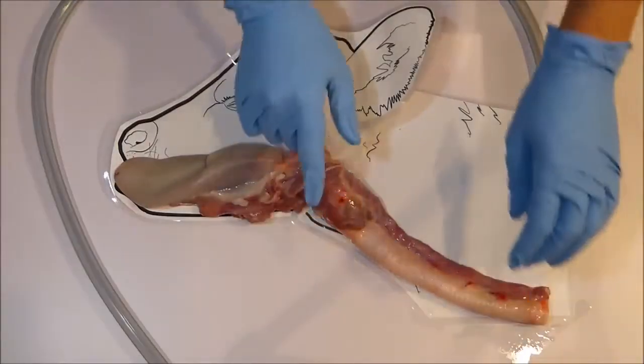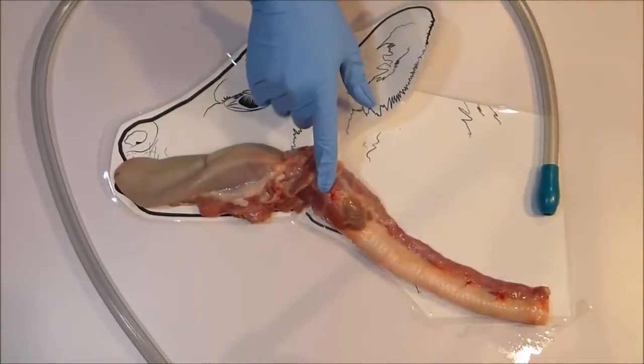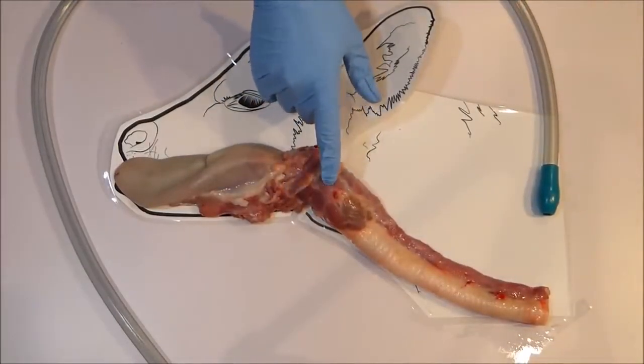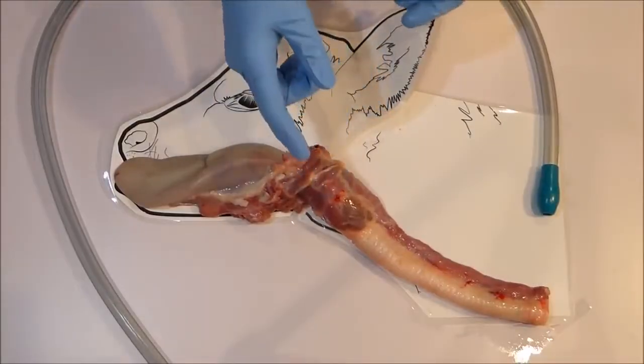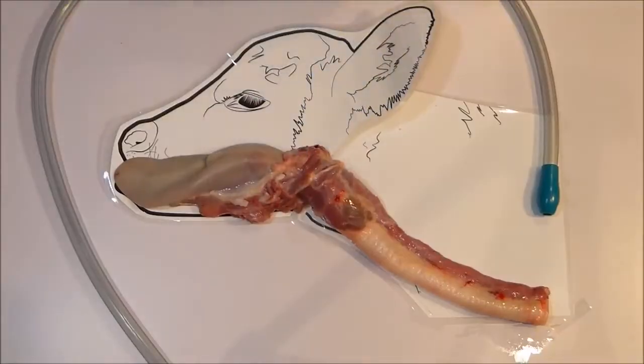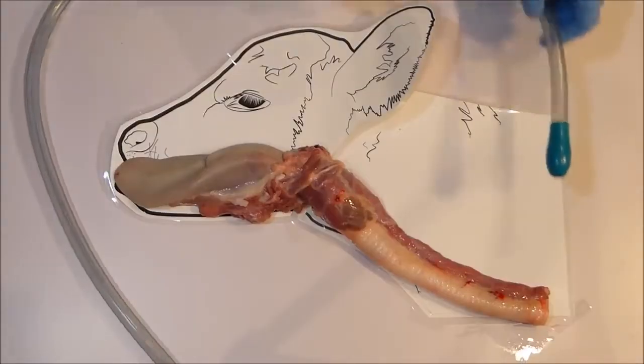The entrance to the airway is here. This is the only entrance and the only way milk or liquid can access the lungs. Fortunately for us, there is an excellent system designed here so that in a conscious animal it is far easier for solid items to pass into the esophagus than into the airway.